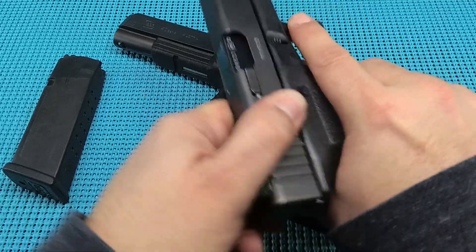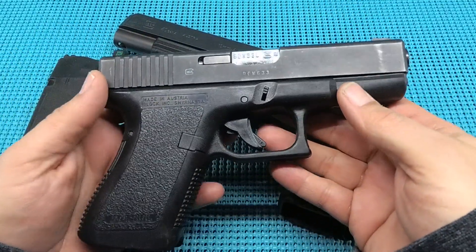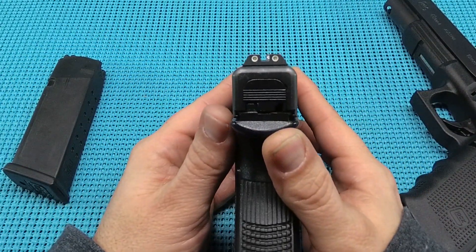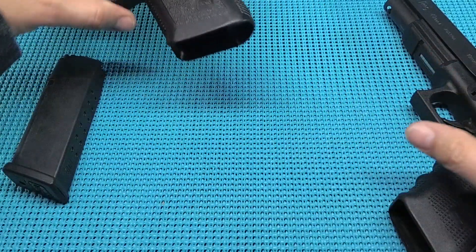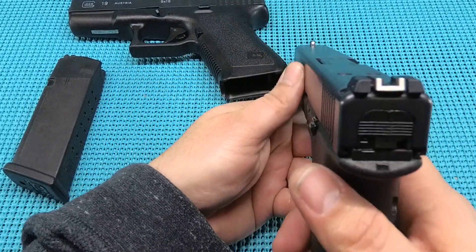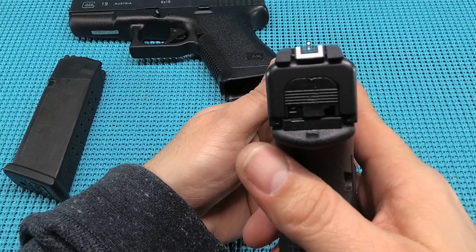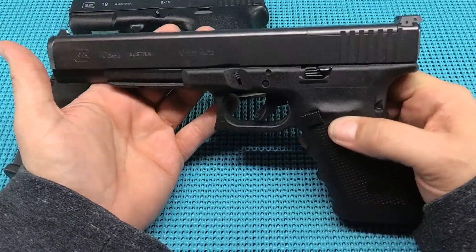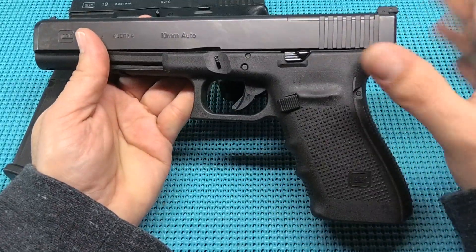Compare that to a Glock 19 I've got here — that's second gen. Look at the difference in the fill here. Now granted these are night sights, but see that's filled up. So it looks like Glock just basically took the 19/17 sights and just stuck them out another two and a half inches, and it's just not quite filling. So a little bit of a complaint there — when you're trying to shoot three inch discs at 20 yards you're going to struggle a little bit.